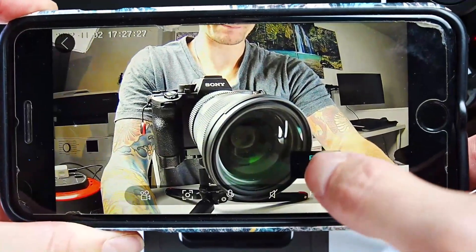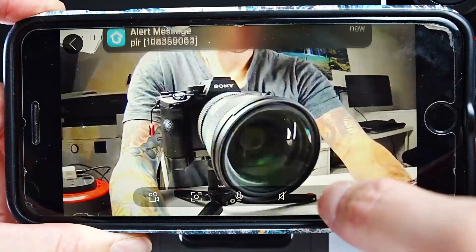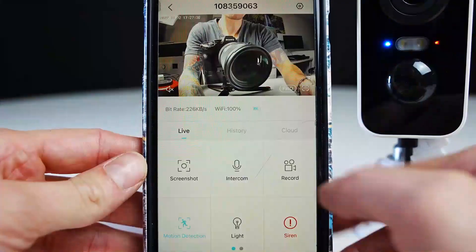Here you can change between full HD and SD resolution when viewing the camera. Full HD is the best quality, but if the image is buffering, SD allows the image to play back smoother.